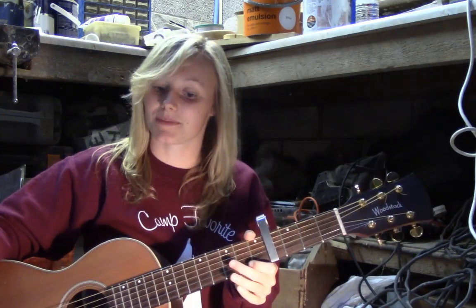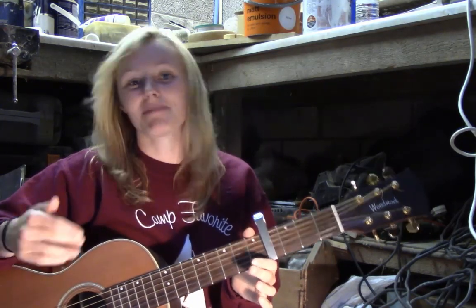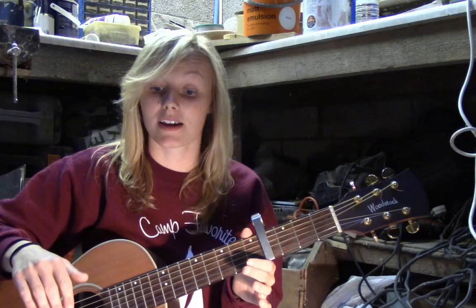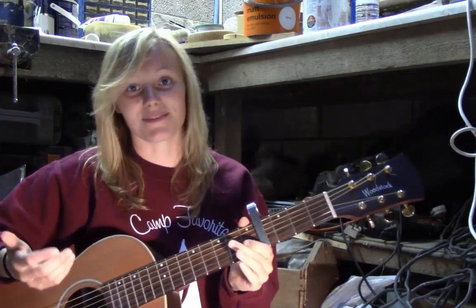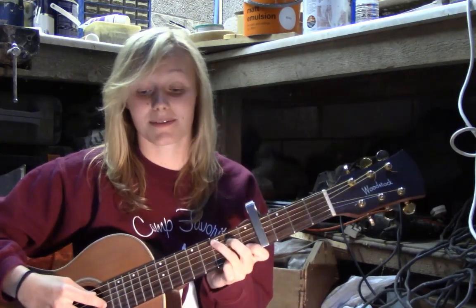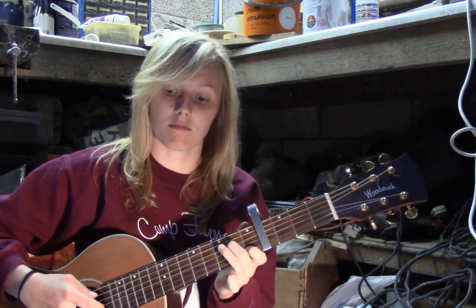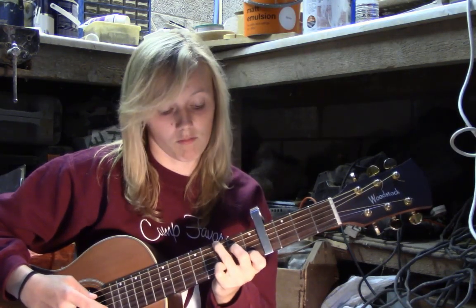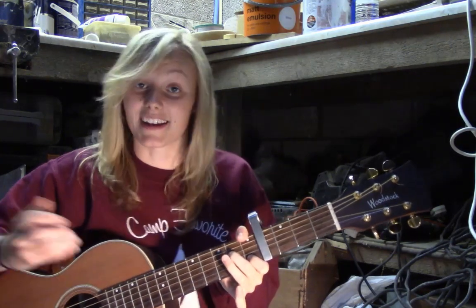I'll put the link to the tab in the description box. So I'm going to play the whole intro for you now — just kind of practice it, sorry it gets a bit awkward towards the end. [plays full intro] And then it goes into the verse.